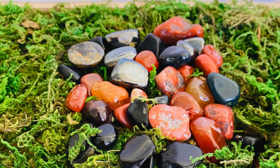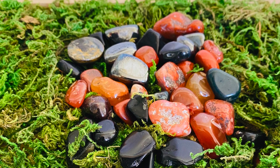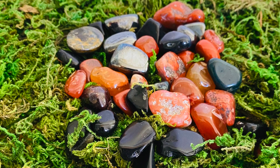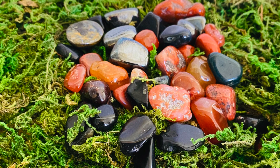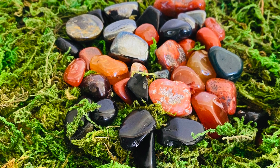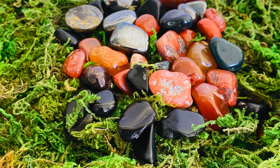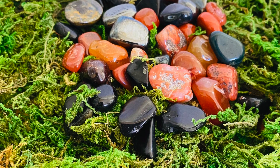こちらは焚き火の下に敷いている天然石です。これは本物の天然石を使っています。私はクリスタルヒーリングセラピストでもあるので、置いた石はきちんと意味があって、これらの石はグラウンディングといって、大地・地球とつながるどっしりとしたエネルギーの石たちです。それを大地のグリーンモスに置いています。